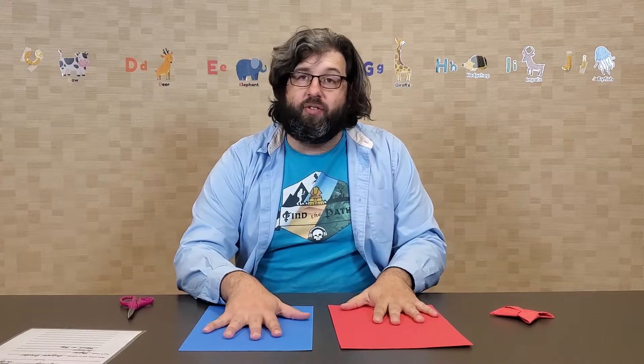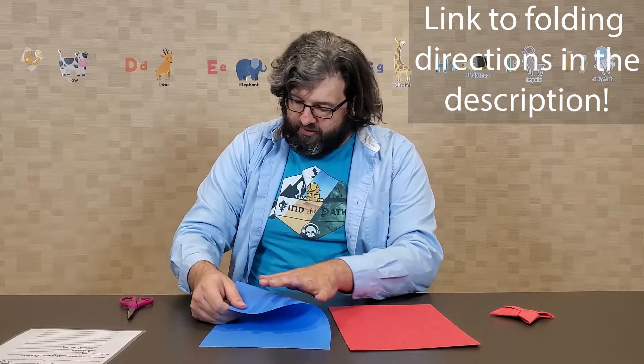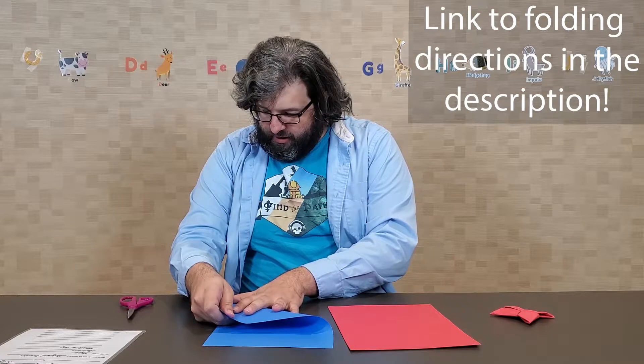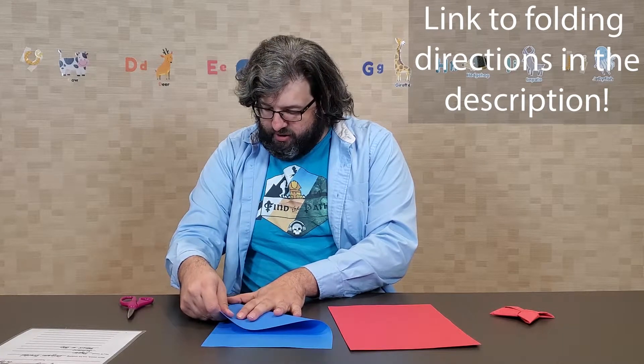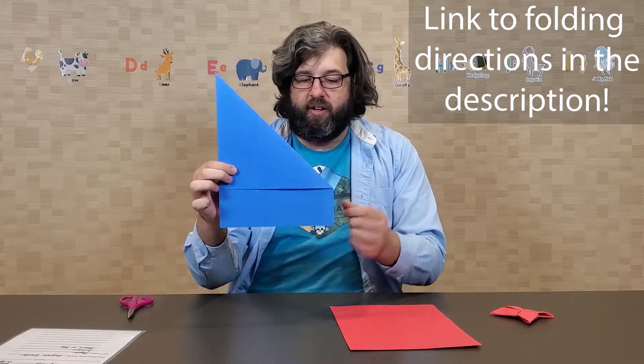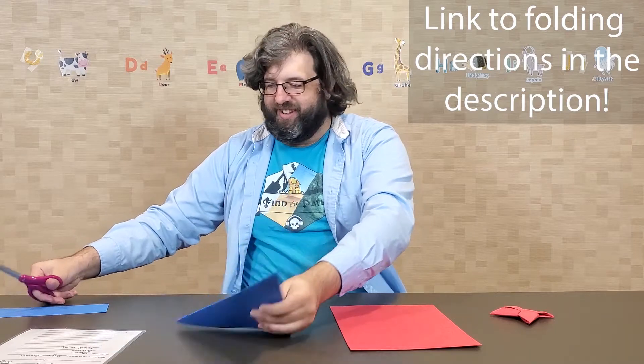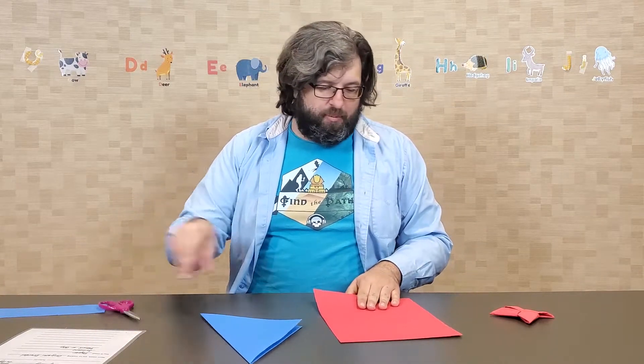But if you want it to be the same color, you can obviously make that work. To get started, the first thing you'll need to do is take one corner of your sheet and fold it across so that you've got a diagonal section — it'll end up looking a lot like this. Then you'll take your scissors and cut off this bottom strip right here. Now I have a triangle, and you'll do the exact same thing with the other sheet of paper.